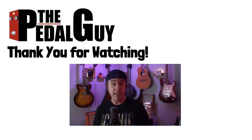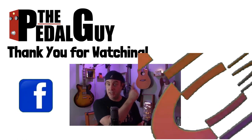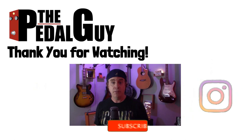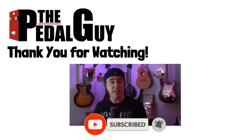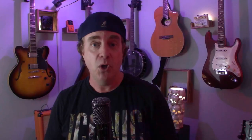That wraps up this episode of Building Your Pedal Board. Hope to see you for the next episode. Have a great one. Thanks for stopping by — I hope you enjoyed this video. If you have any further questions, be sure to visit us at thepedalguide.com. Follow us on Facebook, follow us on Instagram, and subscribe to our YouTube channel for weekly videos and tutorials. Thanks for stopping by here at thepedalguide.com, where I love pedals and so do you.